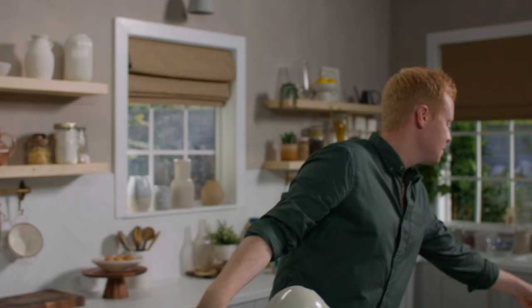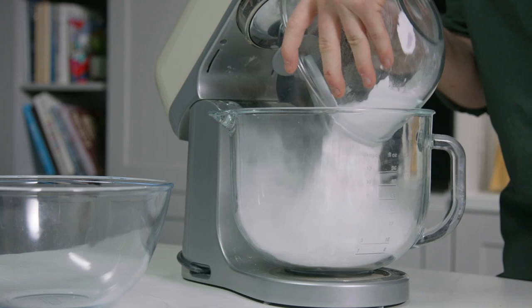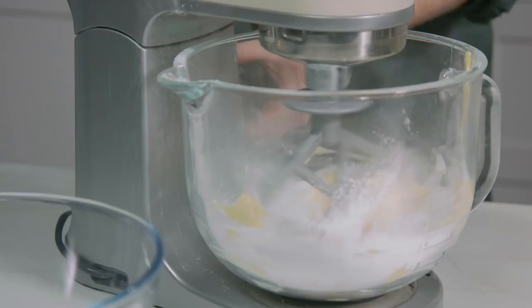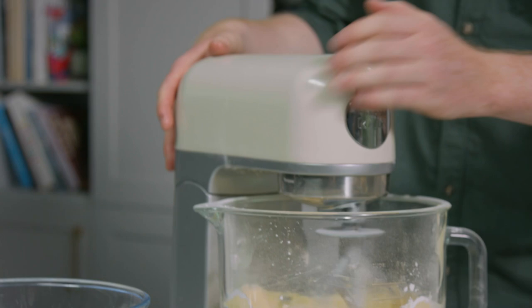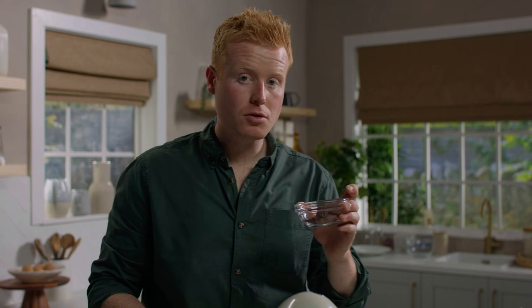First thing we need to do is make a chocolate pastry. I'm going to start off by creaming some icing sugar and butter together, mixing them quite slowly so it doesn't all fall out. You just want to bring this together into a rough paste. Once you have that rough paste, I'm going in with the cocoa powder — it doesn't look like a lot but this is quite powerful.